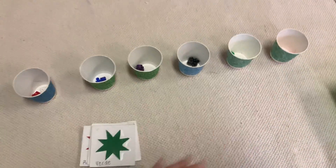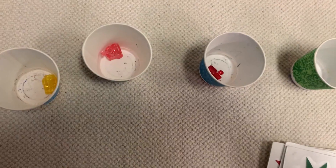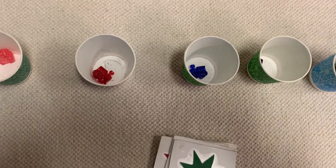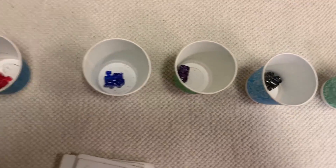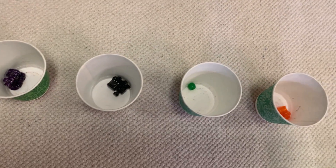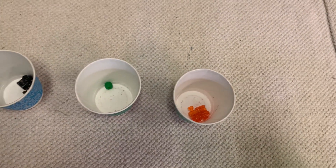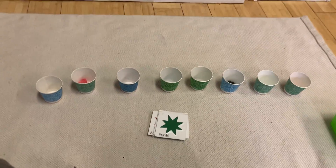So there we go — we have amarillo, rosada, rojo, azul, morado, negro, verde, anaranjado. And that is the train game, friends!